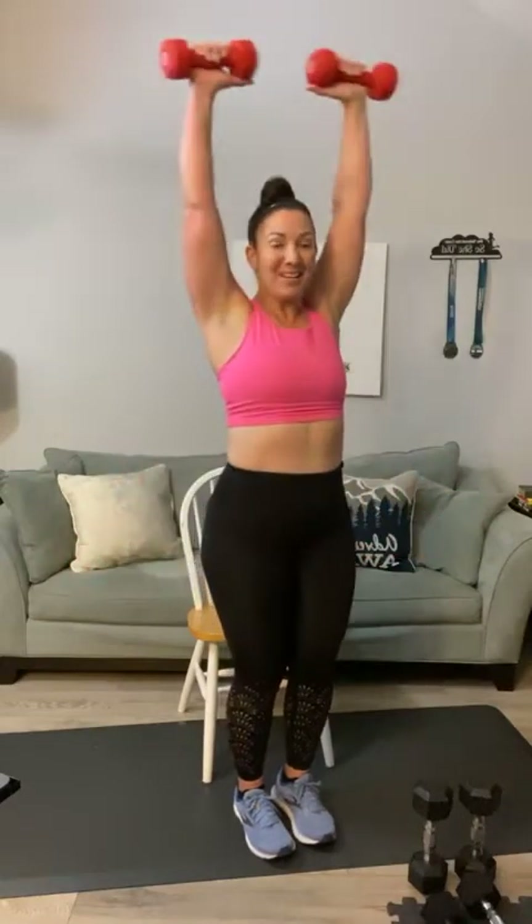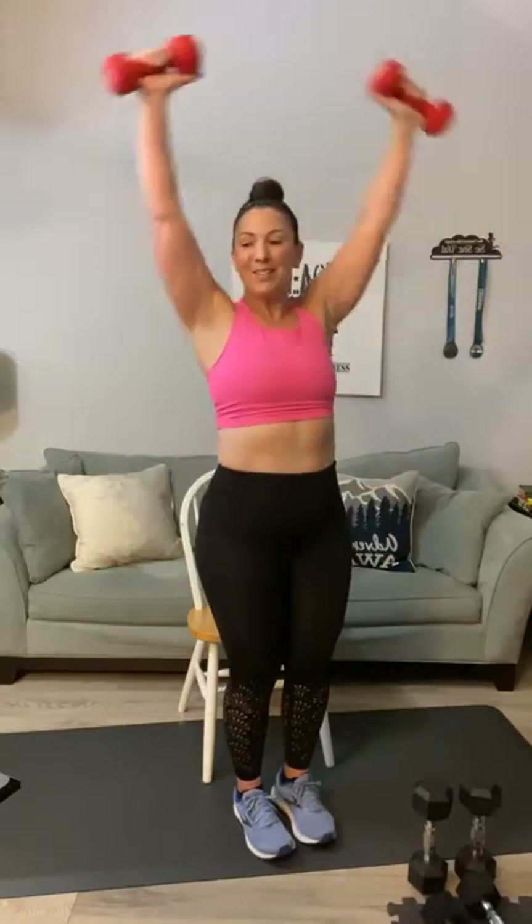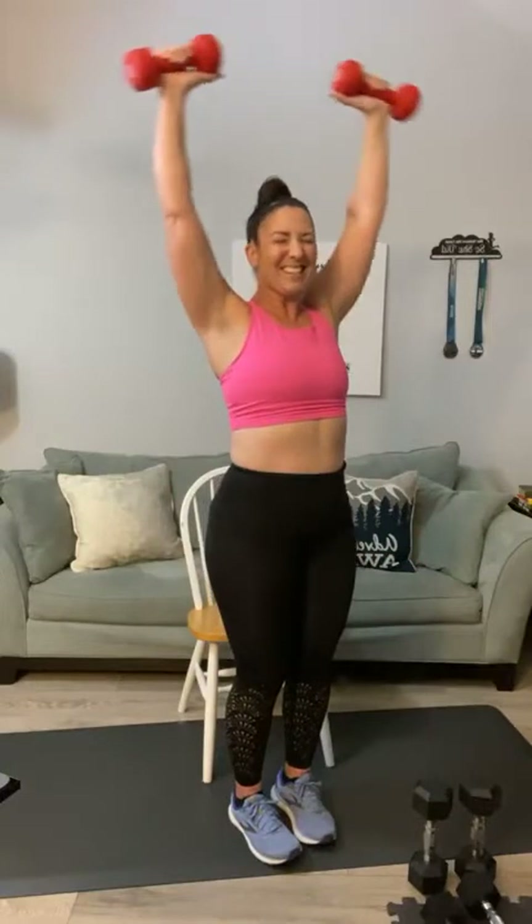Final set of the Y raise — right here, thumbs pointing forward, palms out. One through ten. Good morning Norma — she's working out with us in the Philippines, must be around 5 p.m. there. Great to have you with us!